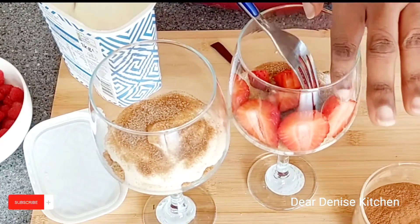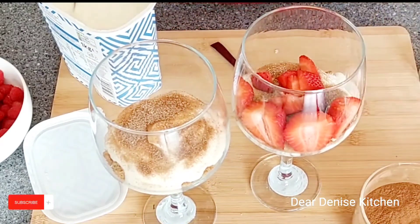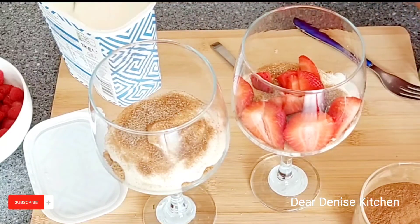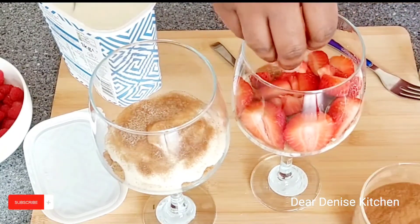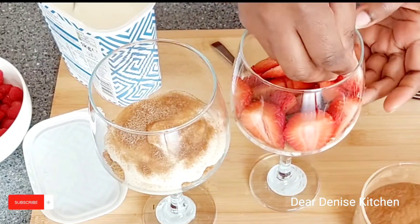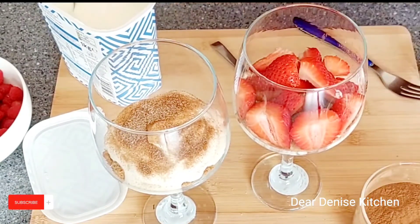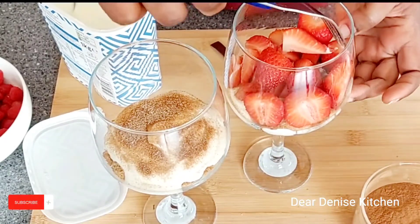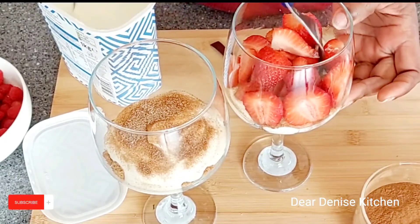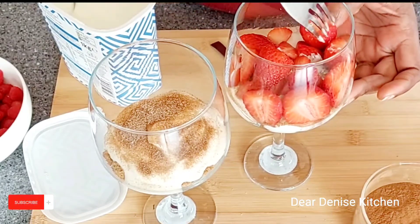I encourage you to be adventurous with this fruit parfait. You can try kiwi, you can try pineapples, you can try mangoes as well. Just put a combination of fruits that you like and enjoy it.